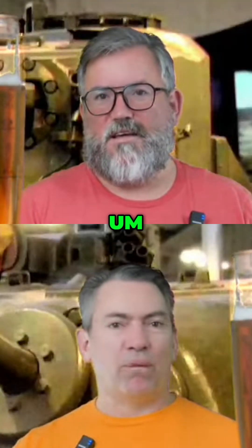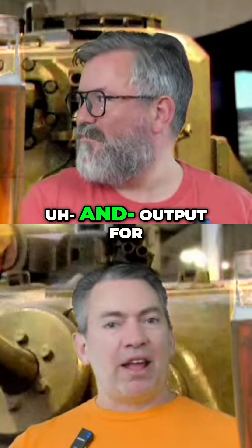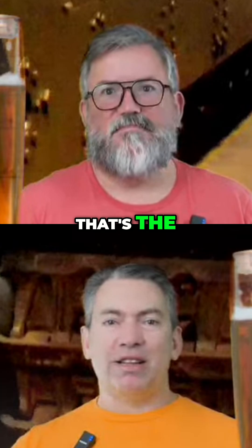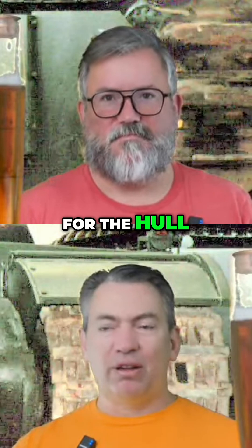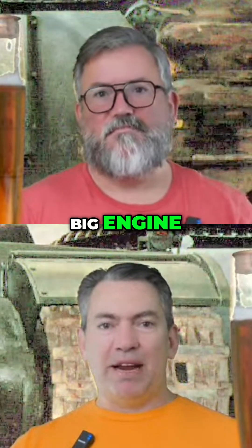A 600 horsepower tank at that stage of the war is actually some decent output for a British tank. The reason why it was so long is because it was not a small engine. It was 10 metres long for the hull, which meant that to fit all that in, it was a really big engine.